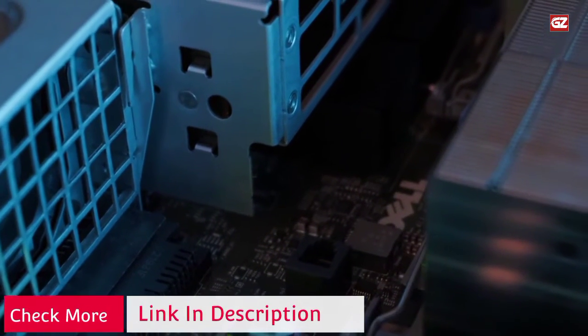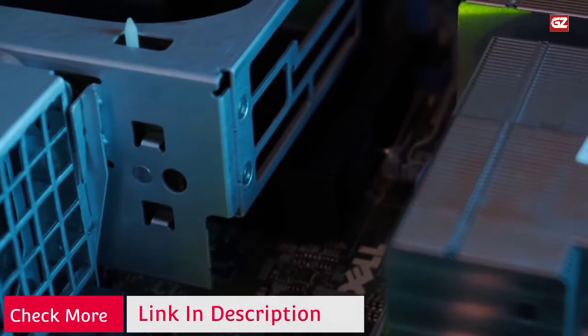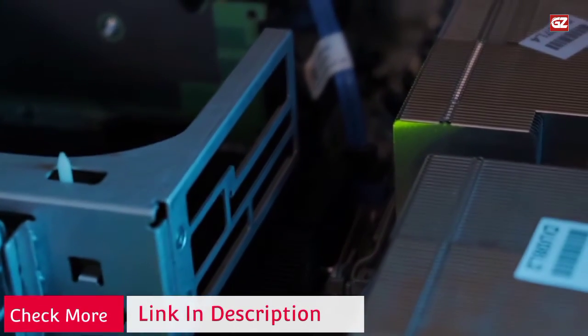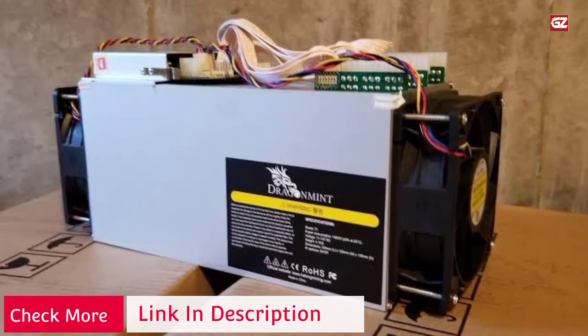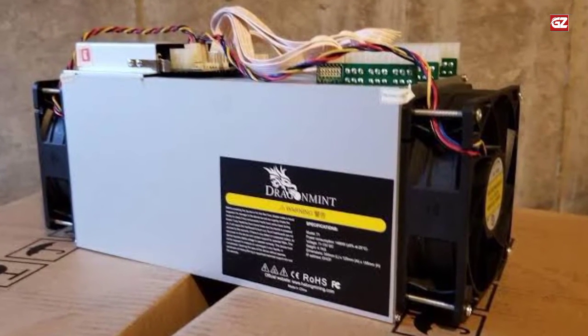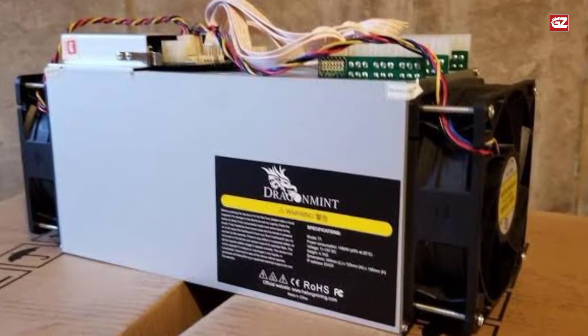It is a fully committed mining product with low electricity cost. Its powerful and efficient 16 TH per second hash rate will definitely satisfy your needs. However, it takes some time before you start seeing those positive ROI numbers.